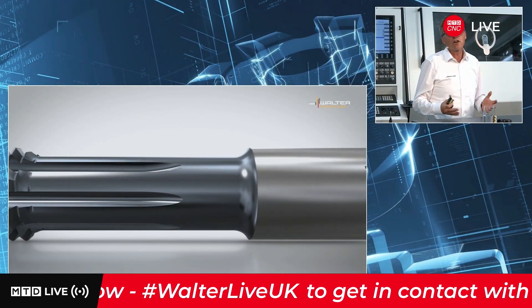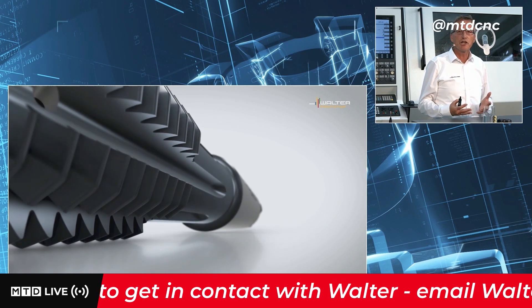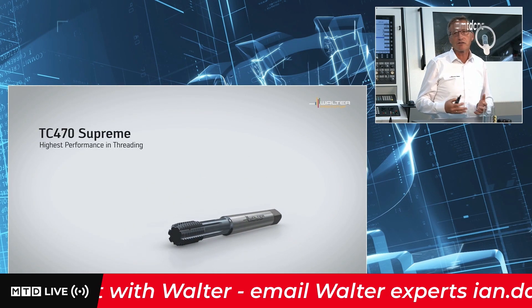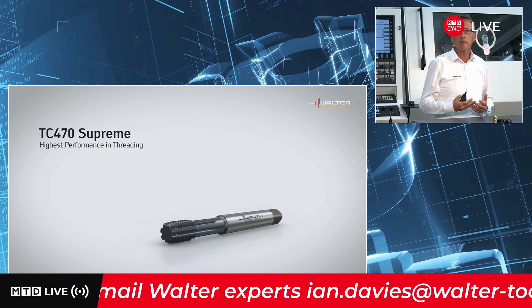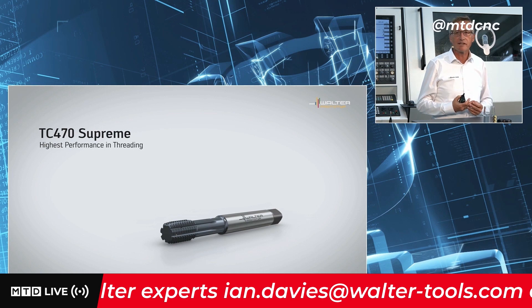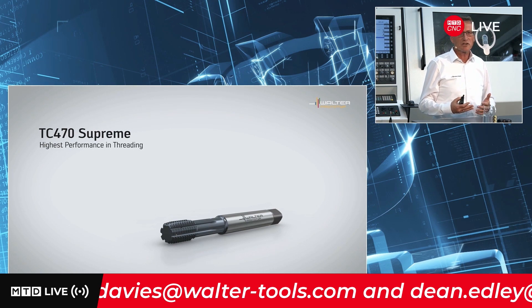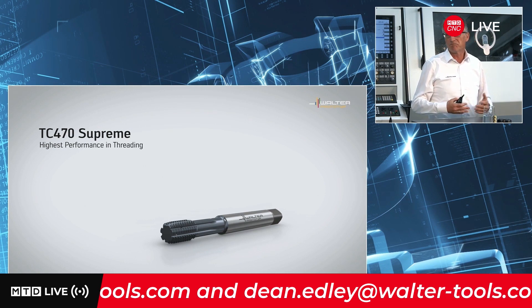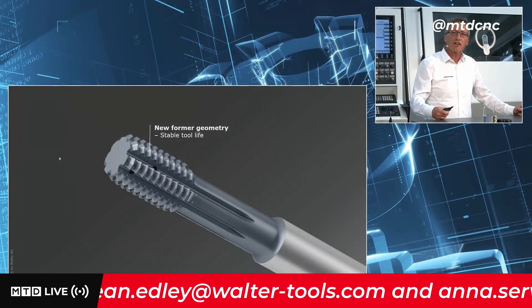First of all, in general, the thread forming process produces no chips. And that's the big difference between thread tapping or thread milling, because we are producing no chips that are interfering with the machining process. Chips can lead to fractures from the cutting edge or forming edge, or maybe total tool breakage as well.